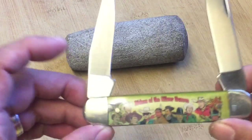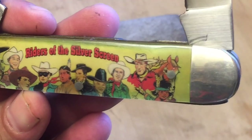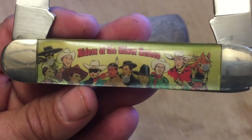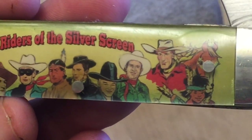It's a pretty cool knife. You have some awesome characters from the 30s, 40s, and 50s: the Lone Ranger, Red Rider, Gene Autry, Hop Along Cassidy, and Zorro as well.